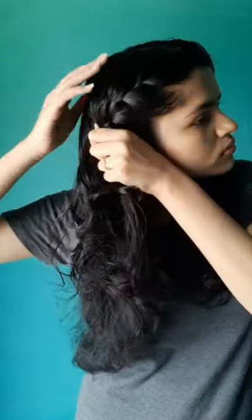We are going to do it for the whole length of our hair. You can use your comb if you have really frizzy hair, but since I can manage without a comb, I am doing it that way.